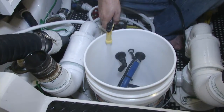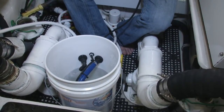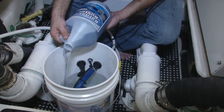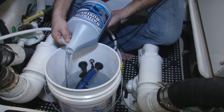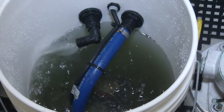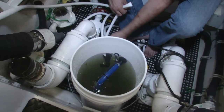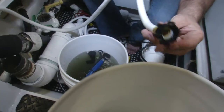Now we're going to start putting water in. We're going to add our Barnacle Buster to the system. Here we're going to disconnect our return line from the Quarter Flush Junior and put it in our draining bucket.